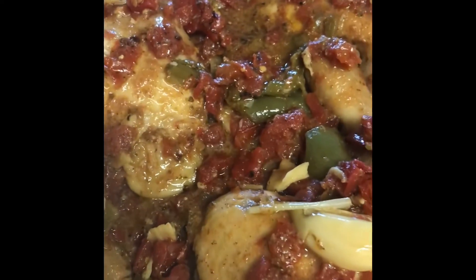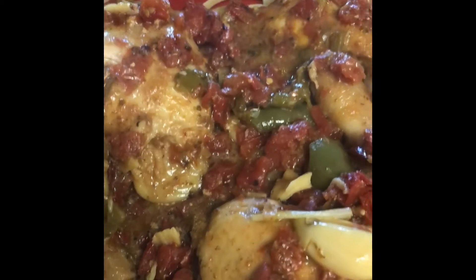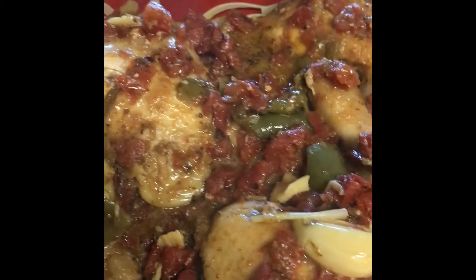So there you have it, you guys — what I'm gonna call this: 'Whatever Chicken — Whatever I Had in the Cupboard.' Love you guys, have a beautiful day!